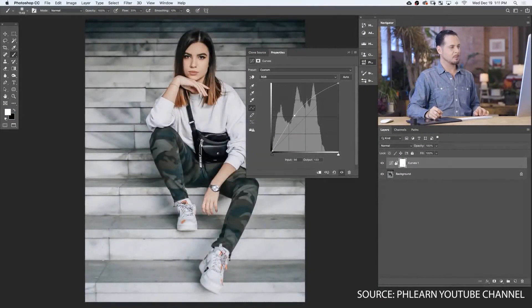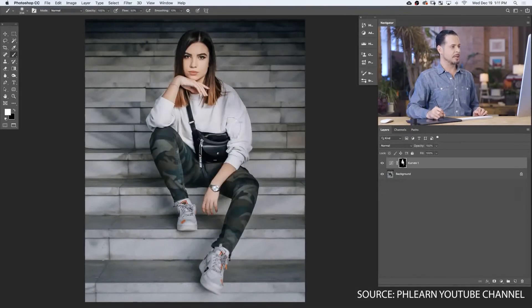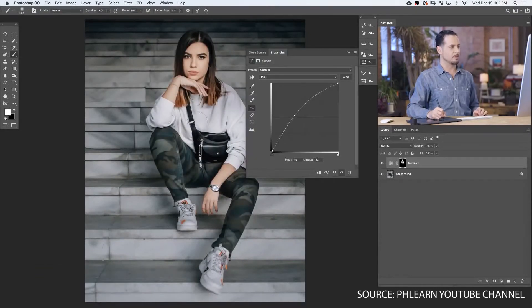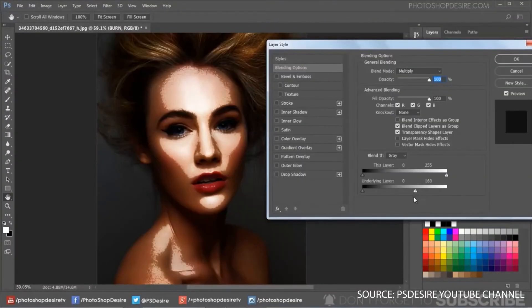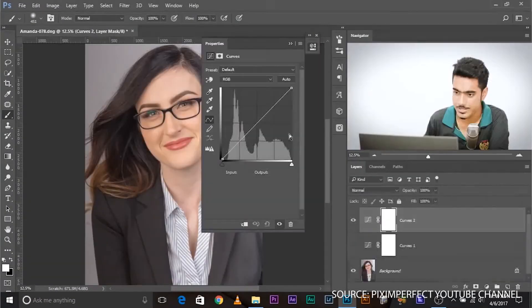What exactly does Dodge and Burn do? The straightforward answer is that it brightens and darkens certain parts of the image to give depth or dimension to the subject. Dodge brightens, while Burn darkens. There are numerous ways to execute this effect, but the simplest way is adding two curves adjustment layers — one is to brighten, while the other is to darken.